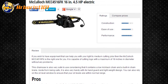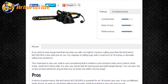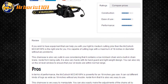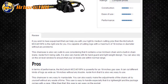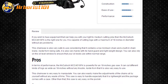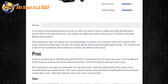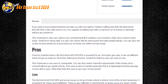In terms of performance, the McCulloch MCC4516FK is powerful for an 18-inch gas saw. It can cut different kinds of logs as wide as 18 inches without any trouble. Aside from that, it is also very easy to use and manipulate. You can easily make adjustments to the chain all by yourself without any waste of time. This saw is easy to handle, especially as it is lightweight and the package comes with a case.